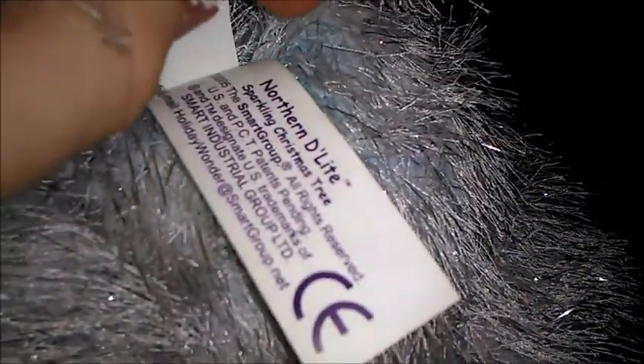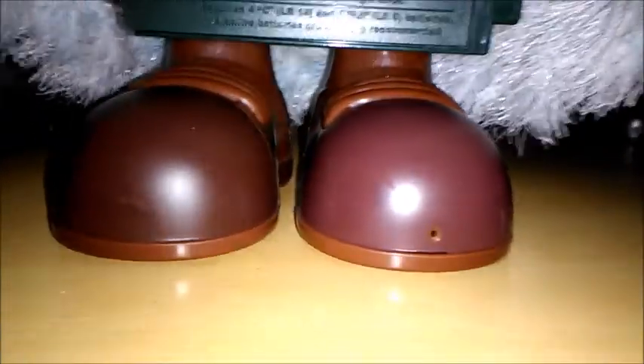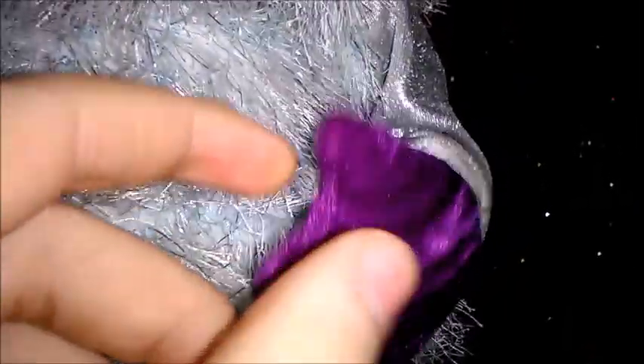I can show you the tag under his neck right here. It says Northern D-Lite, Sparkling Christmas Tree, Smart Group 2005. Here's the feet — it's got some pretty nice detail on. As you can see on this camera shot, one boot looks a different colour than the other, but virtually not — they look the same, it's just my camera. And if you haven't noticed on the hands, they've actually got stripy material in.